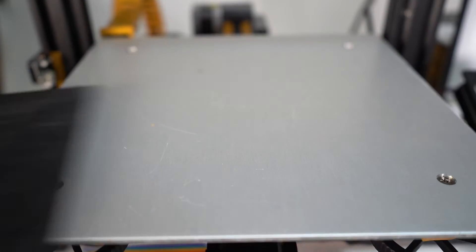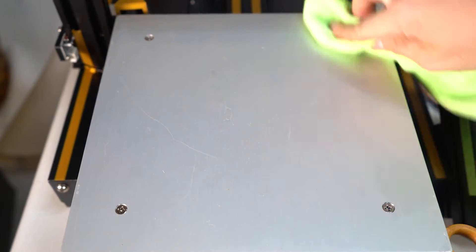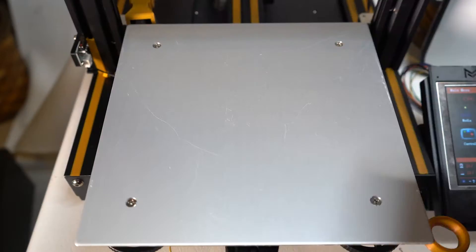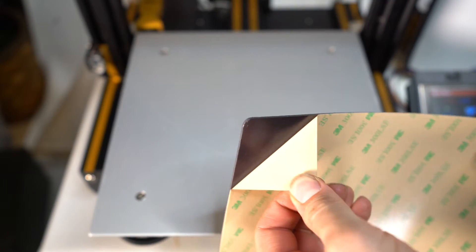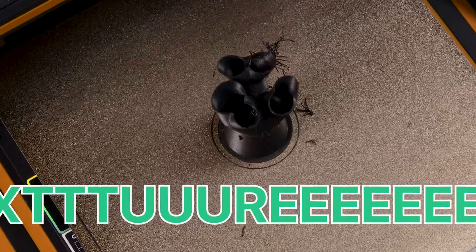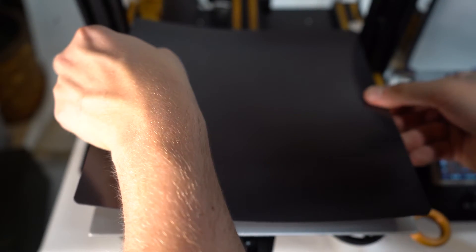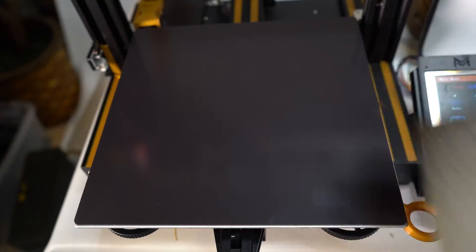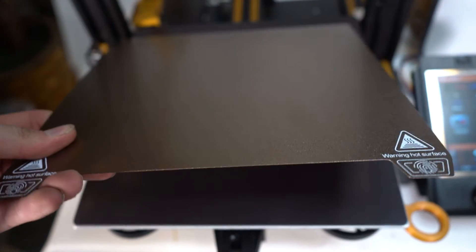PEI sheets — better for first layer adhesion, final part removal, and my fleeting sanity. There are a couple of varieties of PEI sheets, but the big question at the very top of the stack is: smooth or textured? There are pros and cons to both, like using a textured sheet leaves a texture on the bottom of your part. There are also practical differences as well. I'm not going to go too much into the nitty gritty, because frankly there's a ton of variability with different types of filament being used from different manufacturers, but here are some of the highlights.